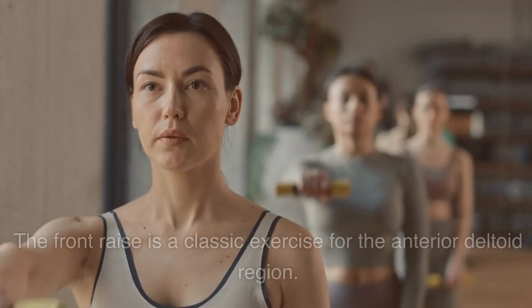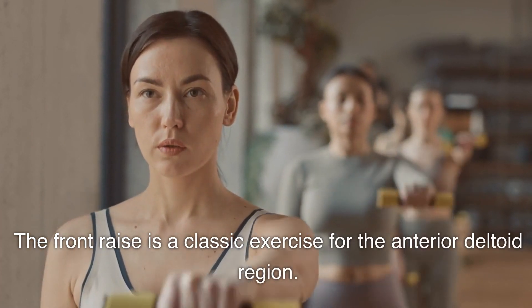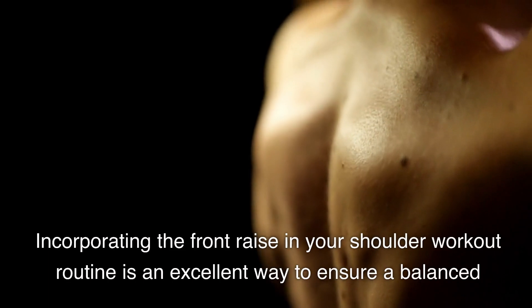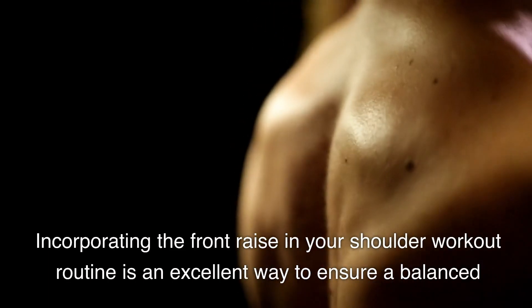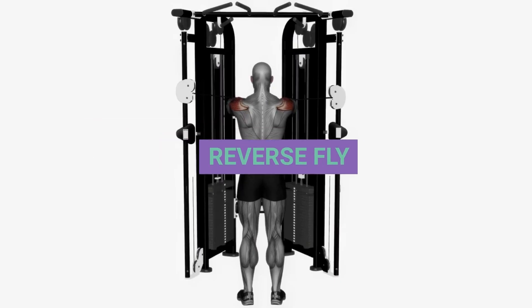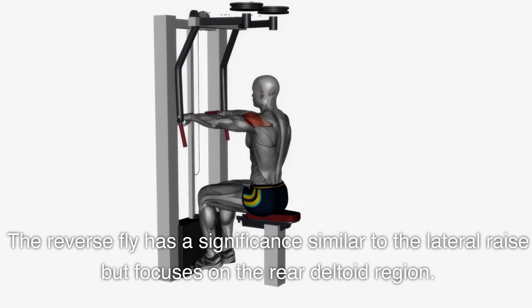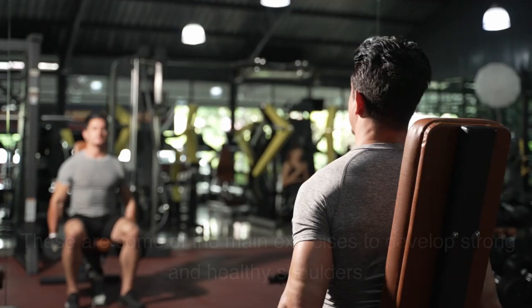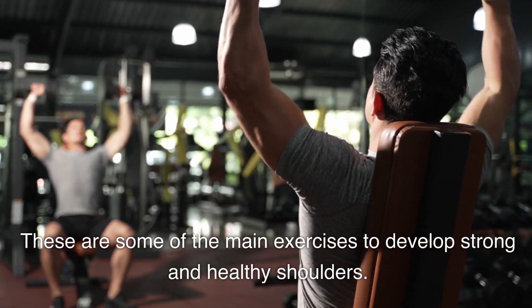Exercise 5: Front Raise. The front raise is a classic exercise for the anterior deltoid region. Incorporating it into your shoulder workout routine is an excellent way to ensure a balanced and harmonious development of this area. Exercise 6: Reverse Fly. The reverse fly has a significance similar to the lateral raise, but focuses on the rear deltoid region. These are some of the main exercises to develop strong and healthy shoulders.